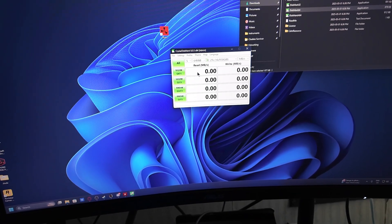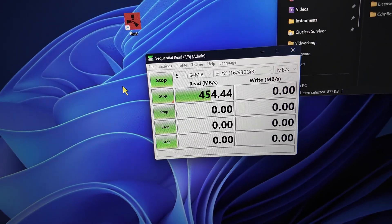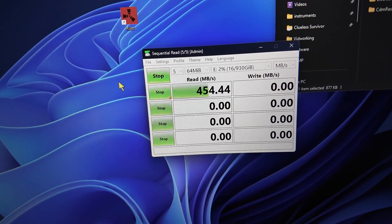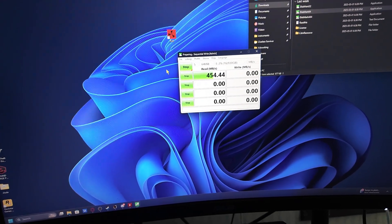So right now on the E drive, if I run a disk test at 64 MB I'm getting about 454–554 MB/s — which you'd think would be more than enough, but it's pretty laggy in the system. What I was originally doing was transferring the footage to the editing computer, copying it to the editing SSD, editing there, and never noticed a problem. The issue started when I began editing directly off the USB SSD on this computer.